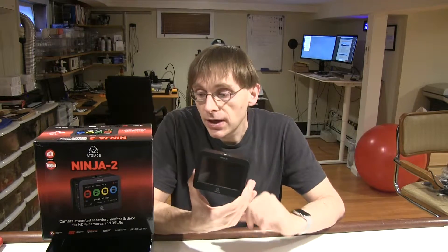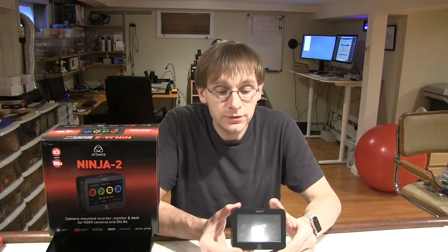What do they actually call it — there are a bunch of different ways you could refer to this. They call it a camera-mounted recorder, monitor and deck for HDMI cameras and DSLRs. I was looking for an HDMI recorder, and you'll see why in the next huge mailbox video.